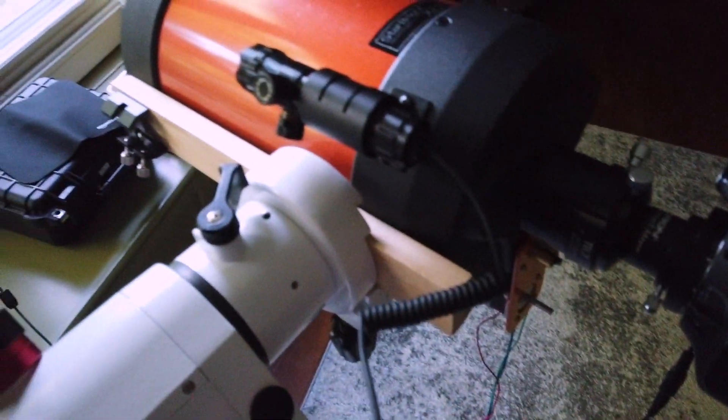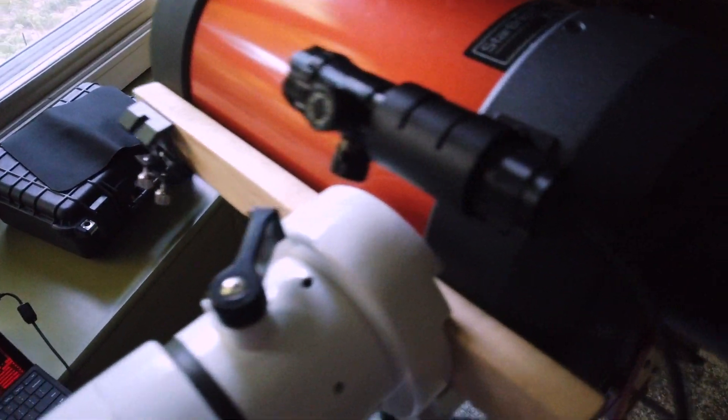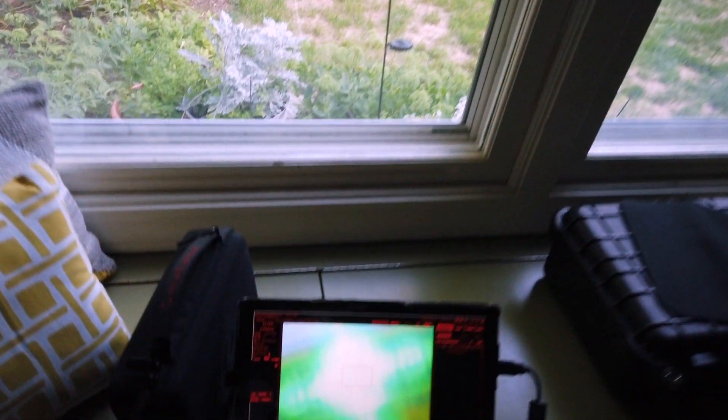This is the laser pointer that we have attached to the telescope. It's a very powerful green laser beam. Right now I'm trying to align it to the scope, and on the computer screen you can see the laser, so that means it is perfectly aligned.